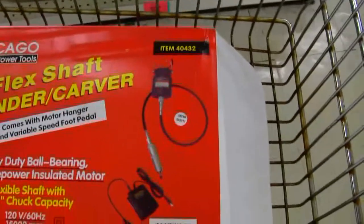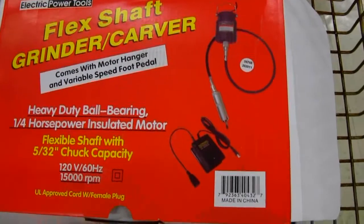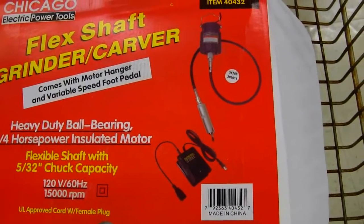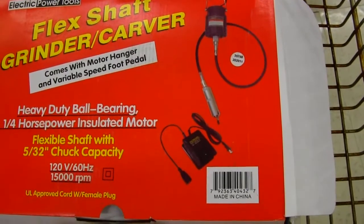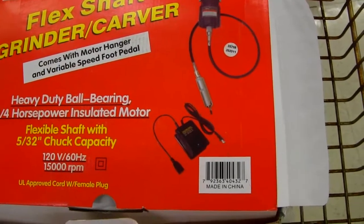I bought this — I have three of them at home, I just don't know where they're at. And the hanging shaft with the foot pedal. That'll be handy — hanging from the ceiling, out of the way, foot pedal, ready to roll. Thank you so much. Goodbye. I love you. Go!